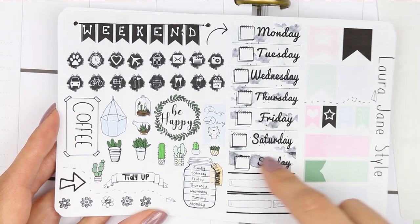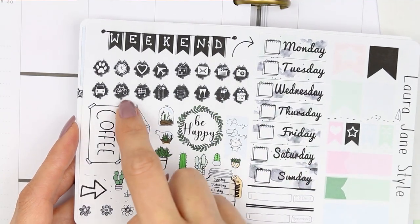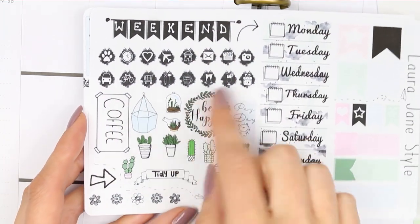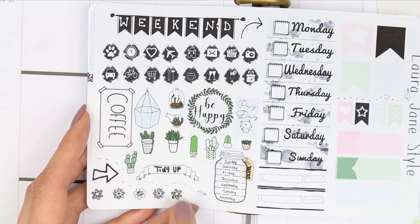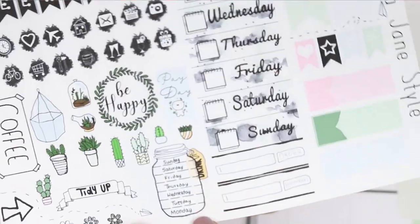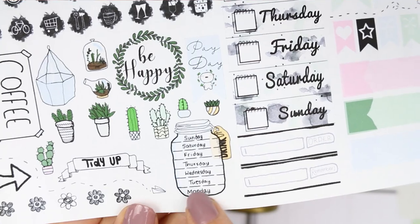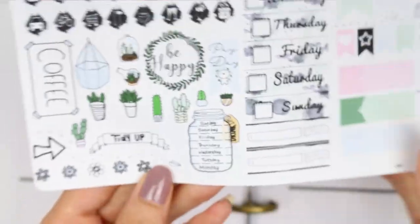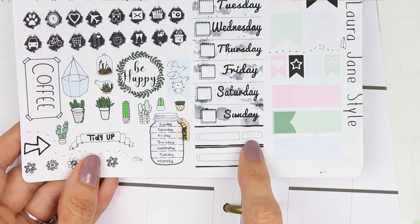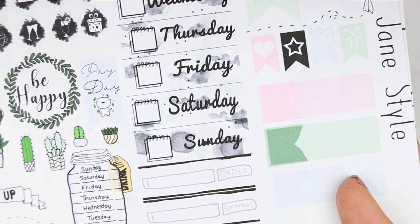I've done the headers a little differently — all the littles are down in two lines and the headers are split into four boxes in four different colors. There are also six heart checklists, which I don't usually include but decided to add in. At the bottom there's a cancelled, nope, and reschedule sticker, as well as a short to-buy list. I've also done date covers this time, which I really love.